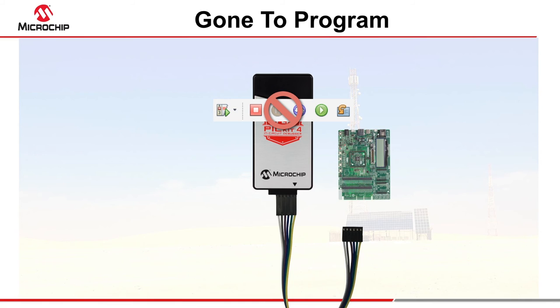No debugging facilities are available in this mode, and you should check the PicKit 4 user's guide to ensure that the target hardware meets the electrical requirements necessary for reliable programming.